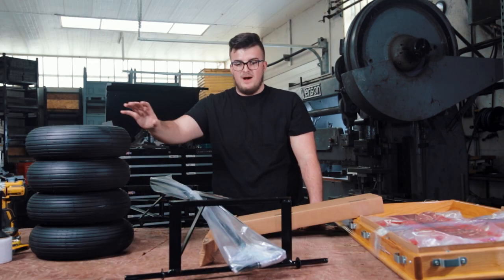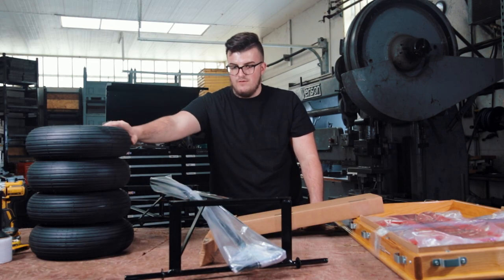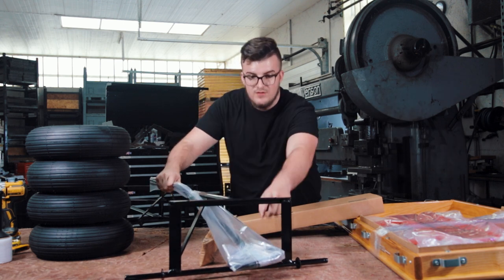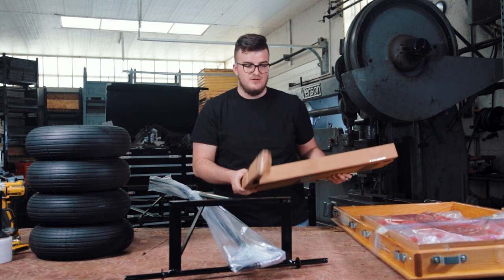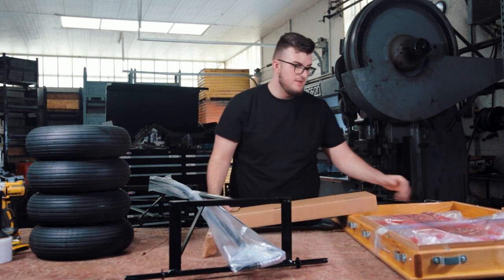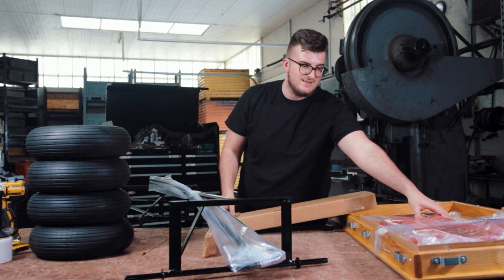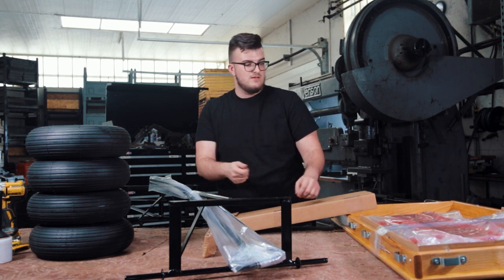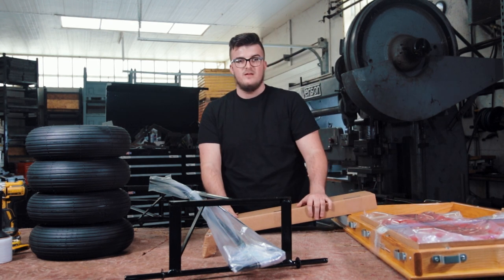When you fully unbox the wagon, you should receive four wheels, your frame, a handle with screws inside, your emergency brake, the bed, and the racks inside the bed. You'll want to cut everything open and get everything organized.